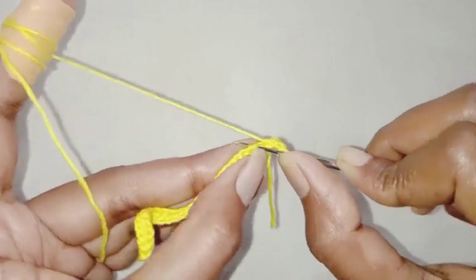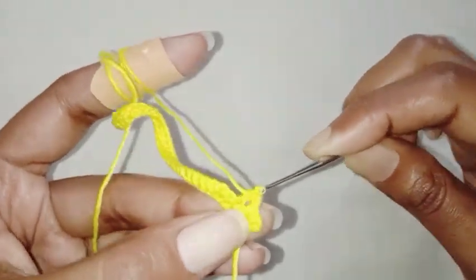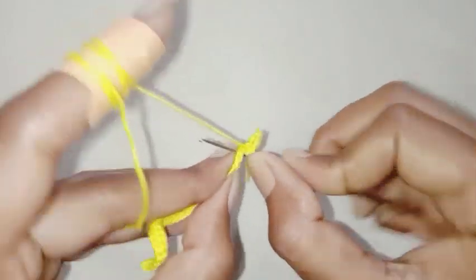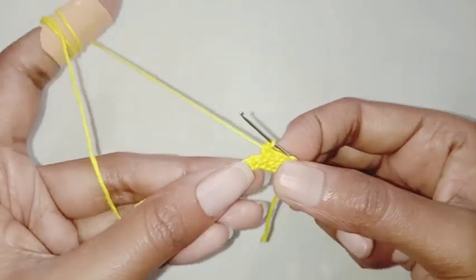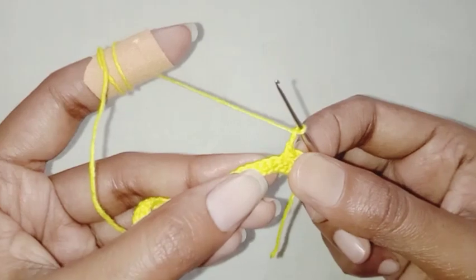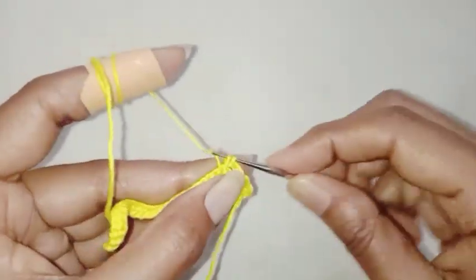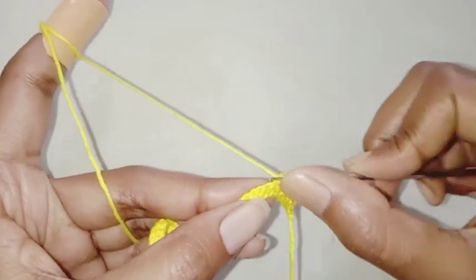Make one single crochet in the next stitch, chain 2, skip one stitch, one single crochet in the next stitch. Continue: one single crochet in the next stitch, chain 2, skip one stitch, one single crochet in the next stitch.